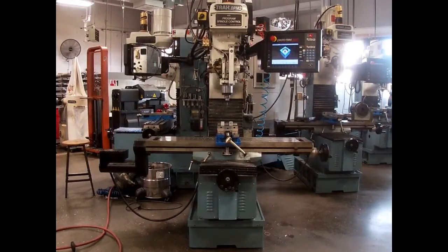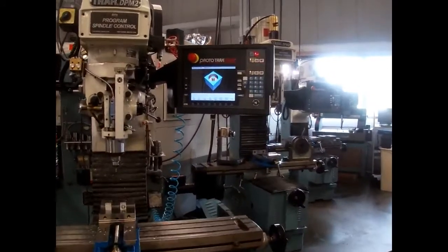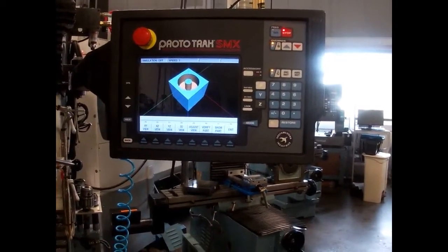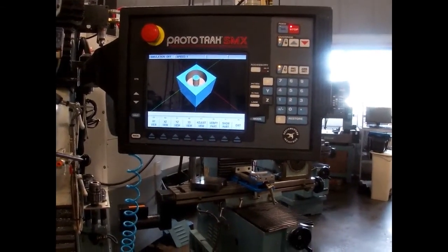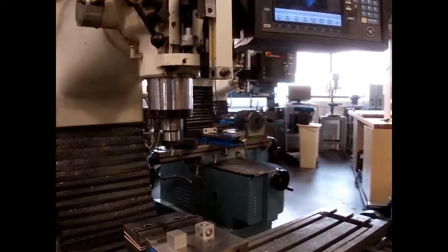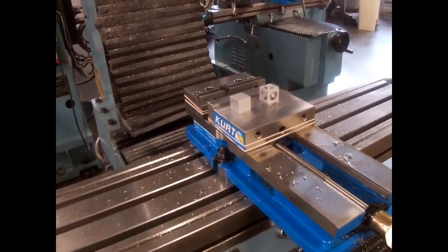Welcome freshmen. This is one of our CNC milling machines that we have here on the shop floor that you can program and have it run automatically. It's put out by Prototrack and is able to move three axes simultaneously. This is the control panel where you do the programming and verify your work, and down here is what we use to hold materials while it is running.